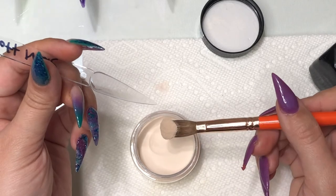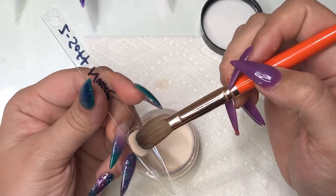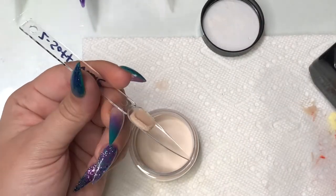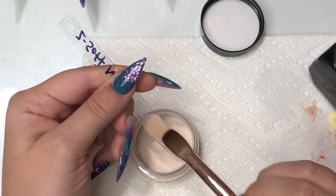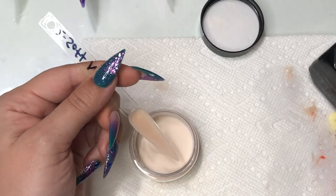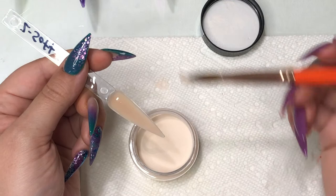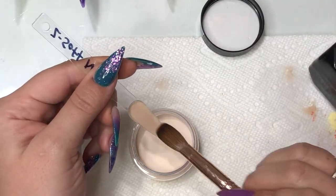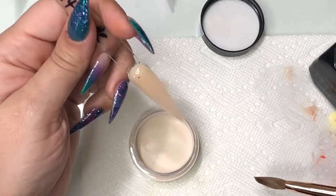This color is called Soft Nude. It's definitely on the more yellow side of the nudes — it does not have any sort of pink undertone. This color would go really well with the trend of gradient nails from a light nude to a deeper brown nude. I think this is going to be a perfect color for me to create that look, and I'm really excited for that.